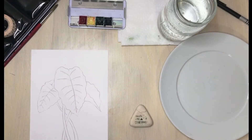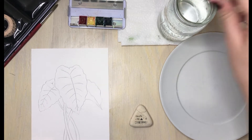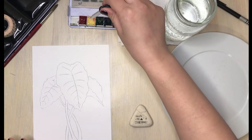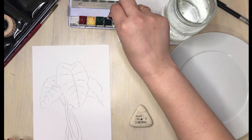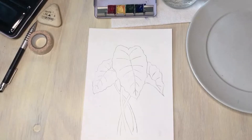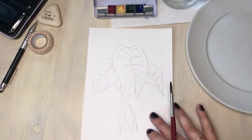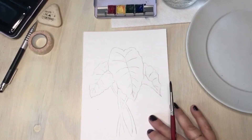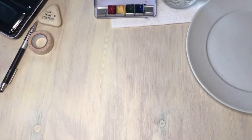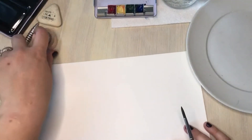Before we get painting, we need to activate our paints. So I'm going to put a couple drops of water into each color and give them a minute or so to set. Now that we have our outline done and touched up and erased in the areas we want, we are going to set this aside and come back to it in just a minute. It's time to start digging into actual watercolor techniques so that we're prepared to paint our project.